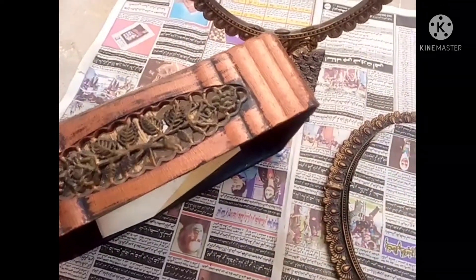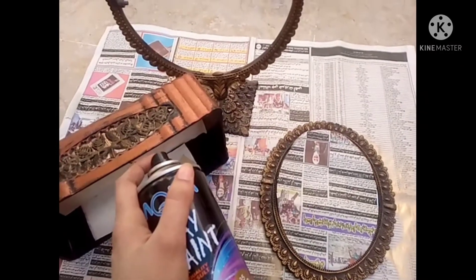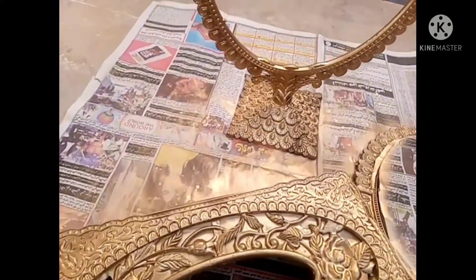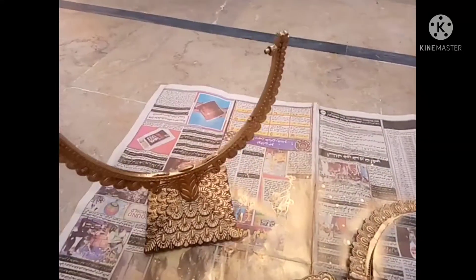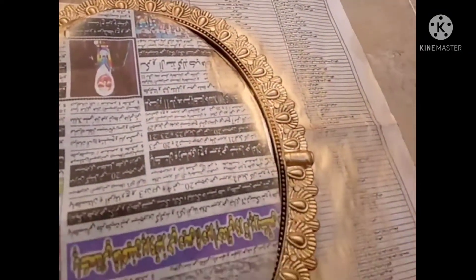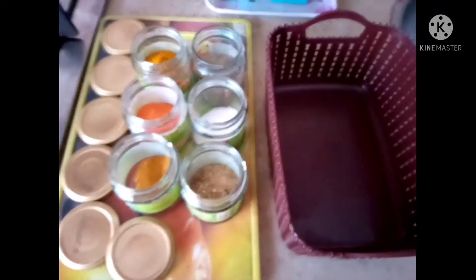If you have to select a color and you don't like a particular color, you can select it according to your preference. It is good to select it carefully. You can buy it for around two hundred rupees.